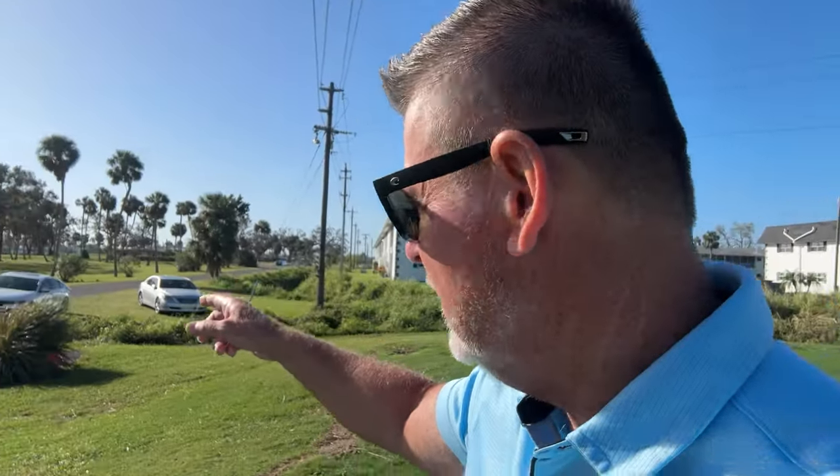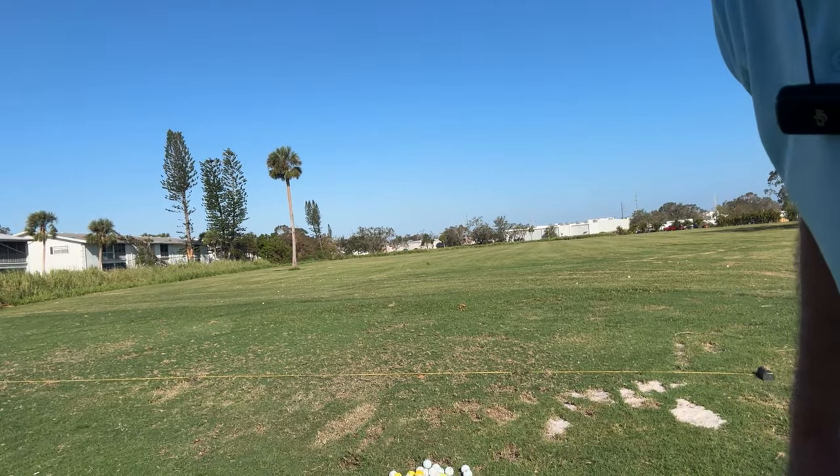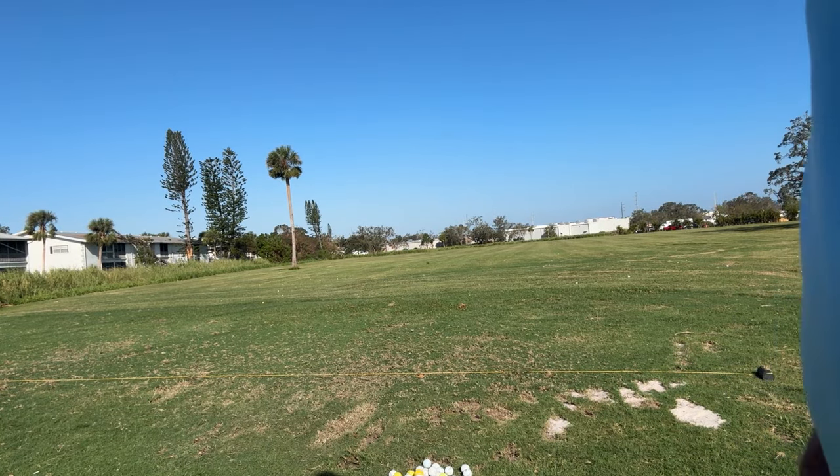Hey, how's it going everybody? Sarasota Tim over here at the driving range at the Greens of Manatee Golf Club. It's a beautiful day out here. I'm going to set the camera up and just swing at some balls, and you guys can hopefully take a look and see how you can analyze my swing for me.